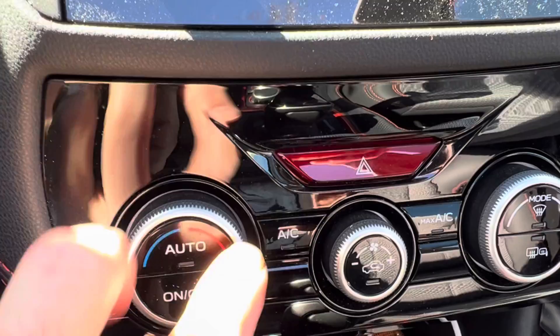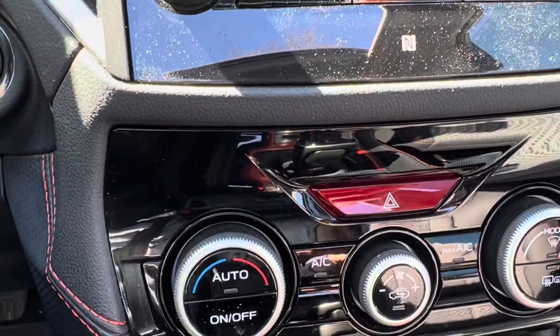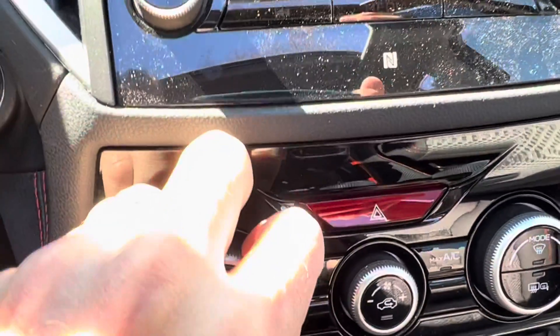Turning it on is right here. If you want to adjust from different levels, like if it's coming at you versus coming at you and also going near your feet, just turn this dial.